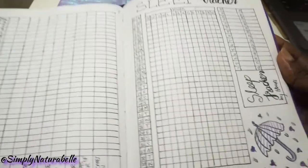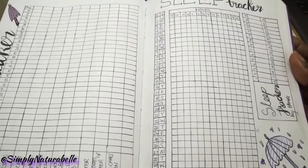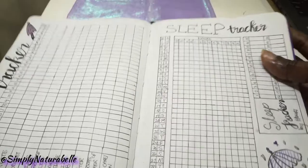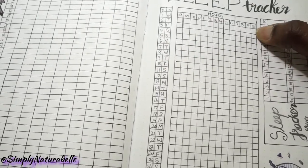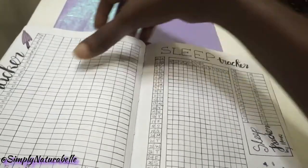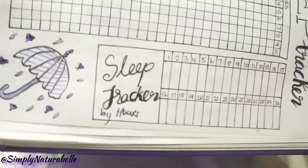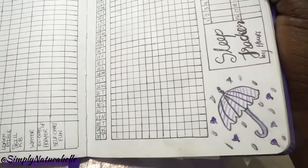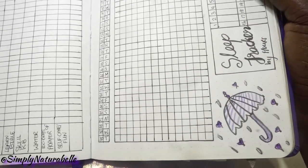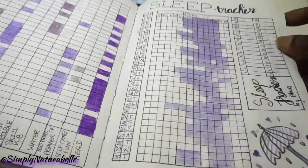My sleep tracker is one that has been consistent — I haven't changed it up since I started. Here we have the days of the month and the hours; I start from nine and go straight up to ten the next day. On this side I have the sleep tracker by the hours so I can calculate how many hours per day at the end. I also did a different umbrella style here with a stripe pattern.